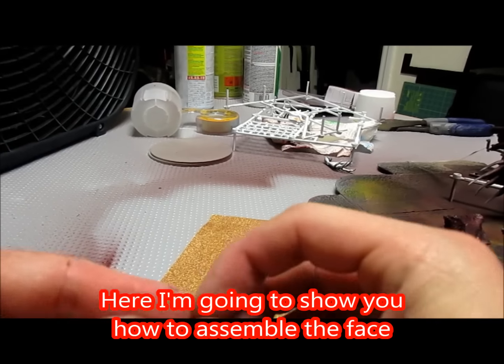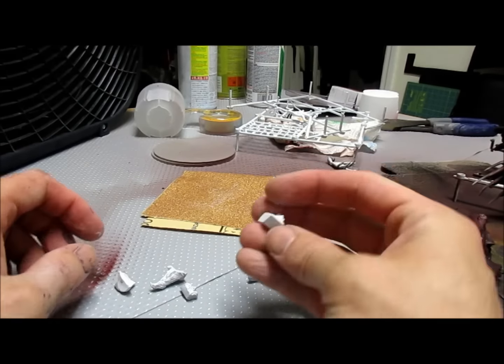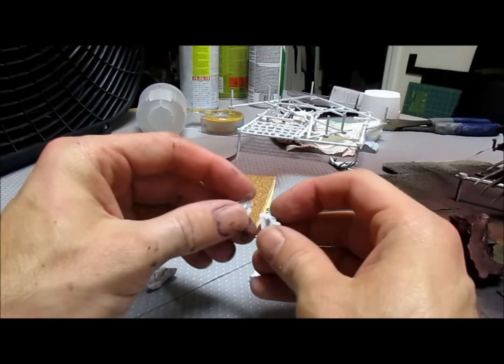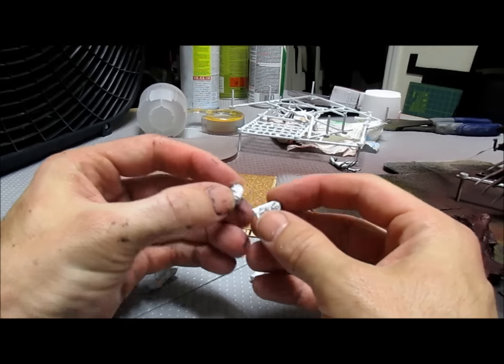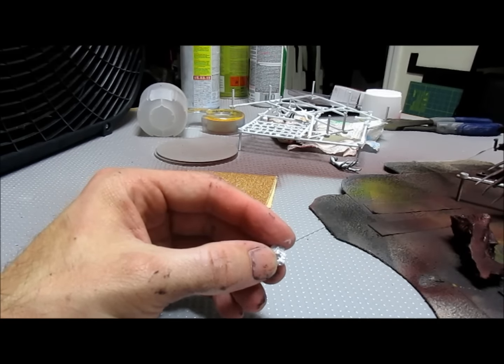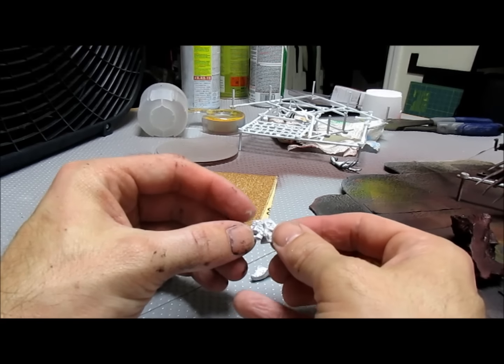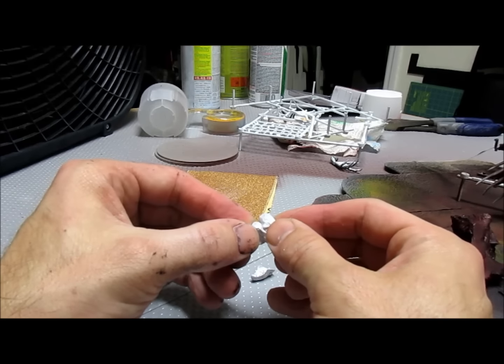You're going to want to make sure that you get all the pieces of the face: the bottom jaw, the top beak, the face itself, and the two sides. Basically, the two sides are going to have two eyeballs on each of them, and you're going to want to glue with the eyes facing outwards onto the face itself. Obviously the nose is towards the top.